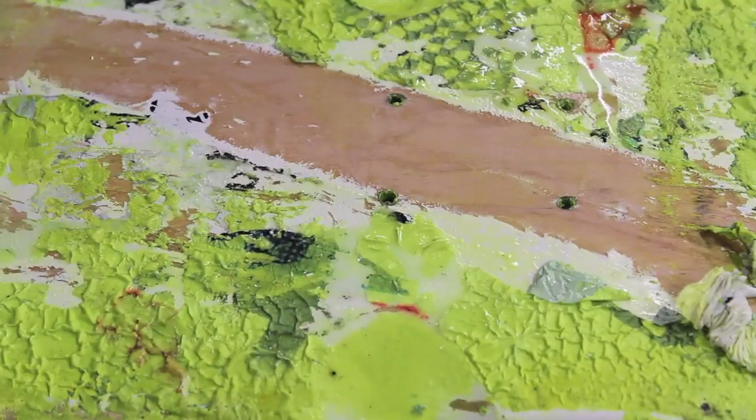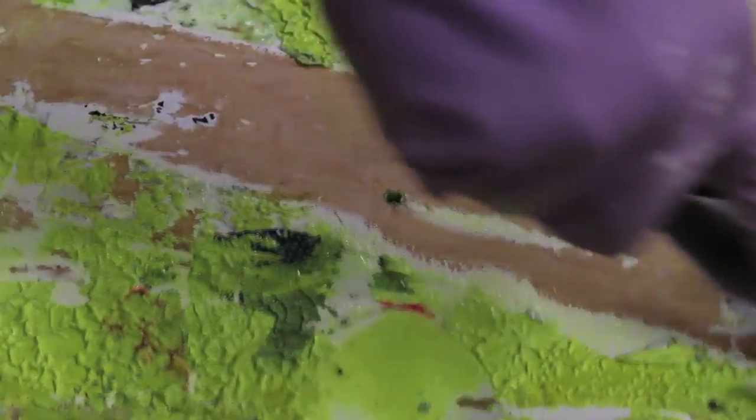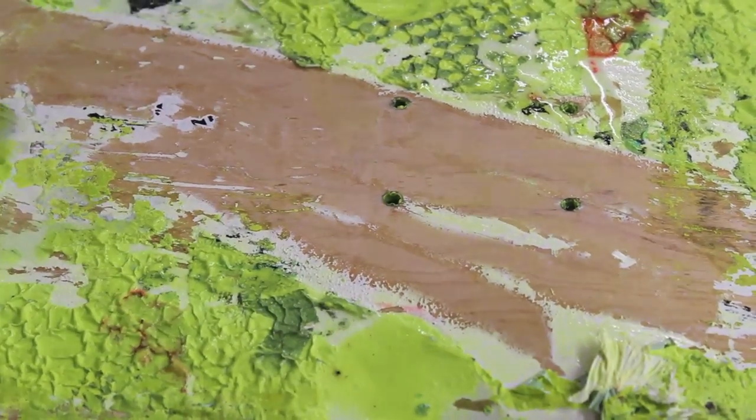Now you can see how I'm going right down to bare wood, and that's only two coats of the paint stripper. So that's a lot easier than sanding.